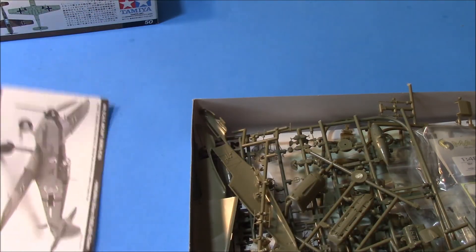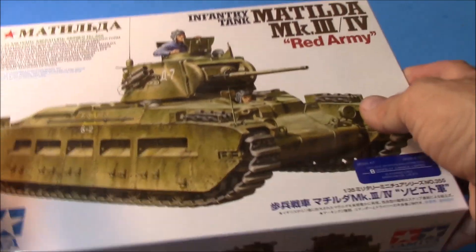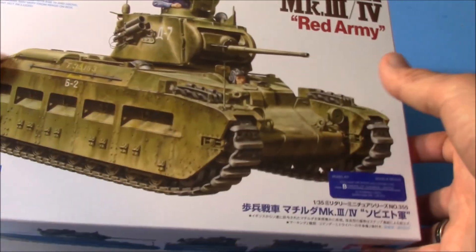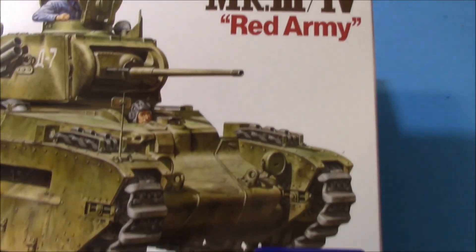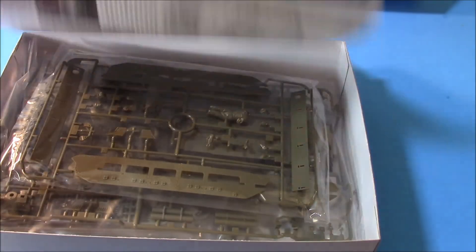So running the total — 20, 40, 15, 55 bucks — we've got four kits. And then stuffed in the back was a brand new Tamiya Matilda Mark 3/4 for the Red Army, 20 dollars Canadian, which is what — about 74 cents on the dollar US right now.